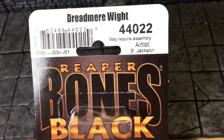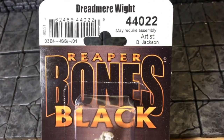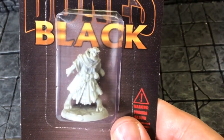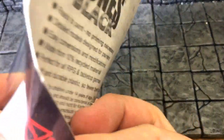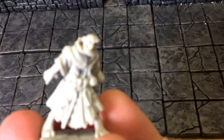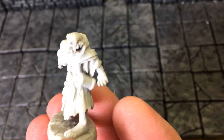Without further ado, let's open up this leprous fellow and see what is inside. And we have a rather detailed miniature here.